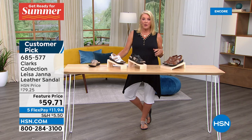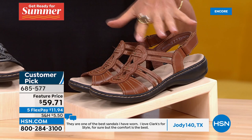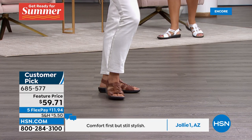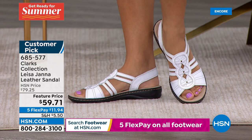This next one is featured price — originally $79.25, now $59.71. This is full grain leather, so if you really like leather or you don't want a toe bar at all, this is probably your choice. Colors available: tan, black, and white. Sizes start at five, five and a half, whole half sizes to 10, 11, and 12 in medium and wide widths. Black is our most limited.